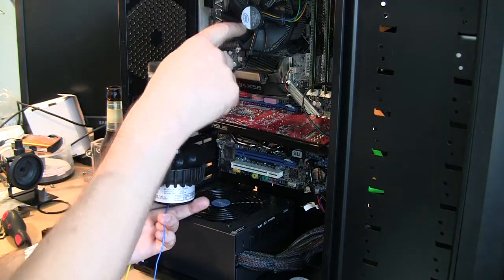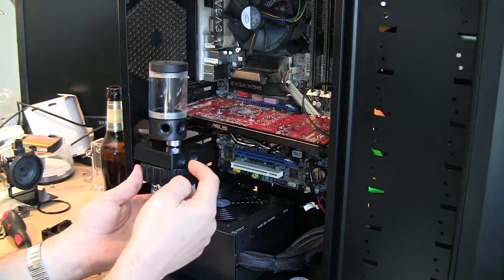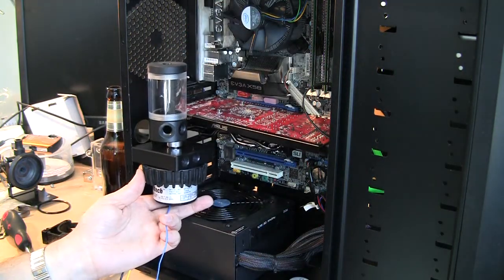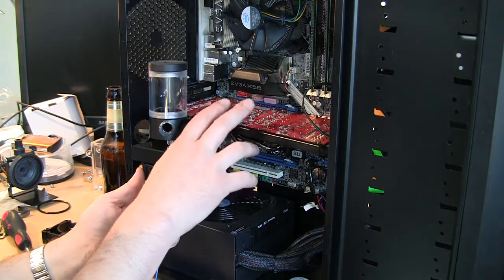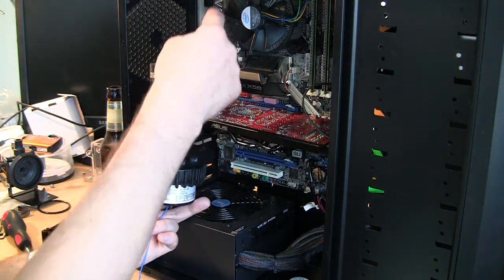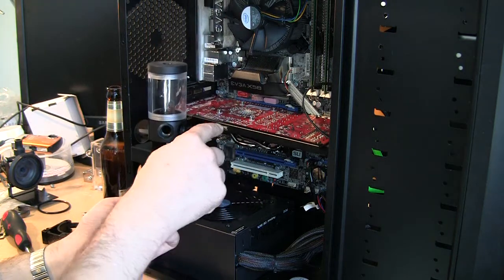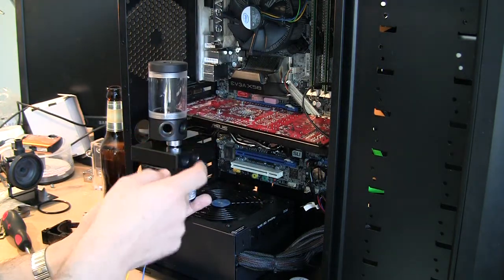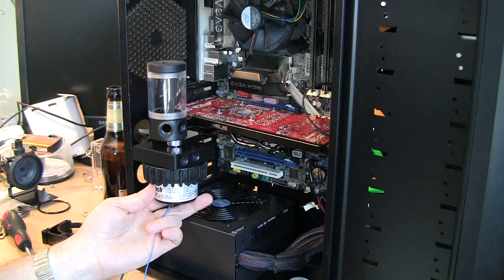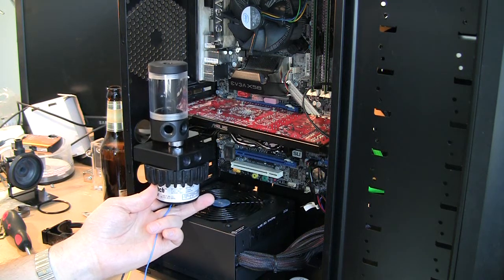From there, one port goes to the CPU. The outlet of the pump will go to the radiator, and from the radiator to the CPU — that's my configuration. If I decide to add GPU cooling, I still have enough port options to route to the card and back. It doesn't change much but looks nice.